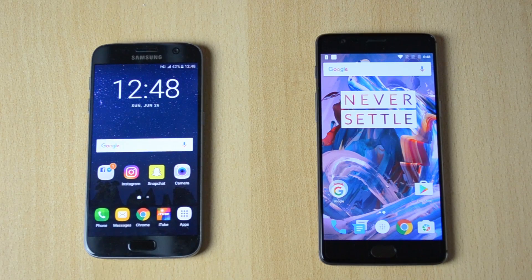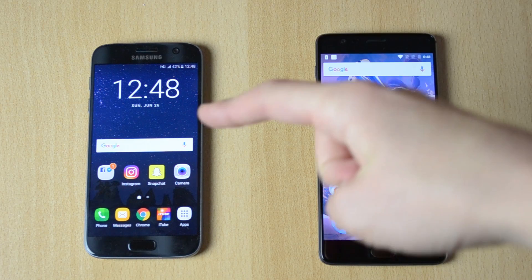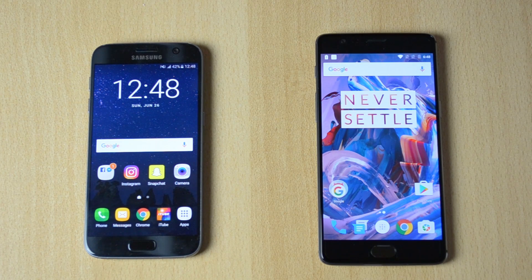What's up, my name is Ben and today we'll be comparing the OnePlus 3 versus the Samsung Galaxy S7. Now both of the phones are absolutely amazing — great cameras apart from this glitch that I'm having on the S7, amazing fingerprint sensors, great displays — everything is absolutely incredible here.